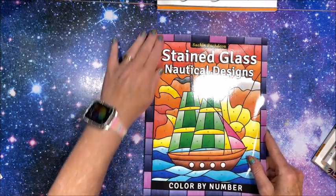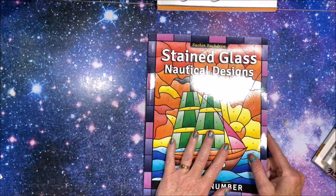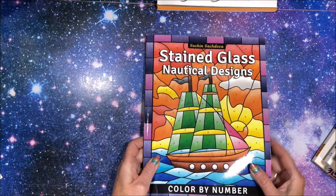That one is from Stained Glass Nautical Designs, Color by Number.